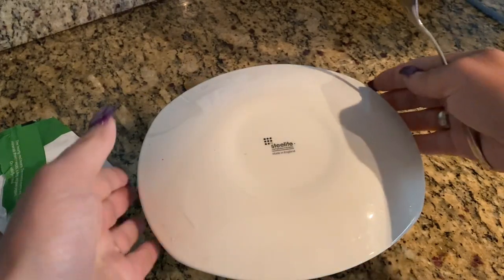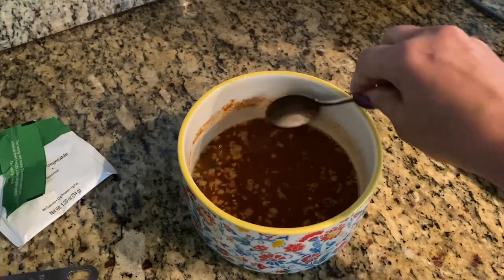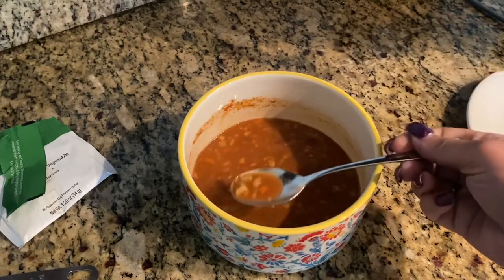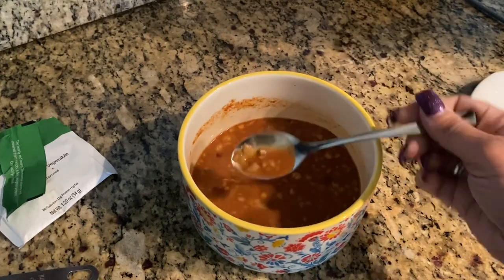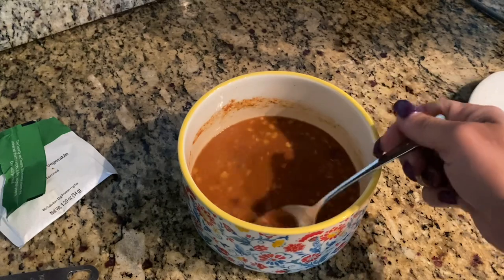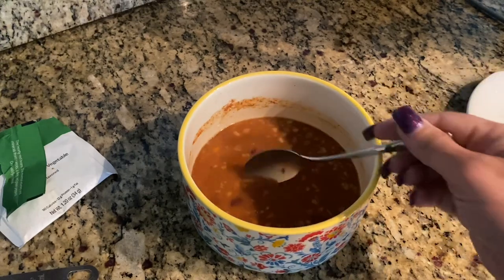A couple minutes went by, let's take this off — and there we go. It is exactly how I like it. It's very soupy, and if you don't like it this soupy then you can certainly add less water, but I like it this way. I'm going to take a bite to show you how everything is nice and soft. Keep in mind that everyone's microwave is a different wattage.